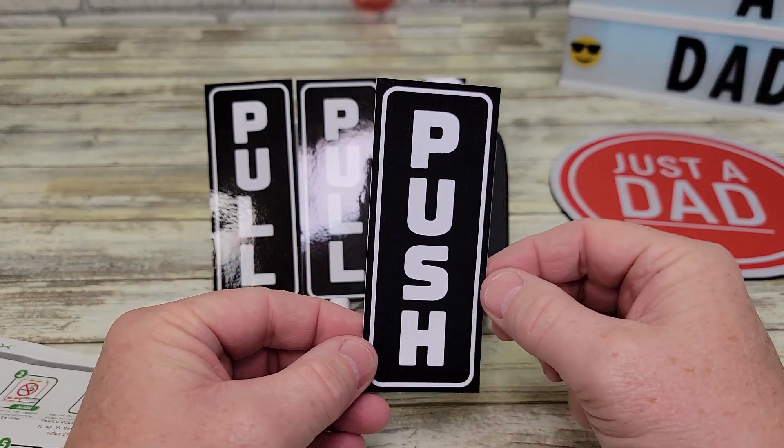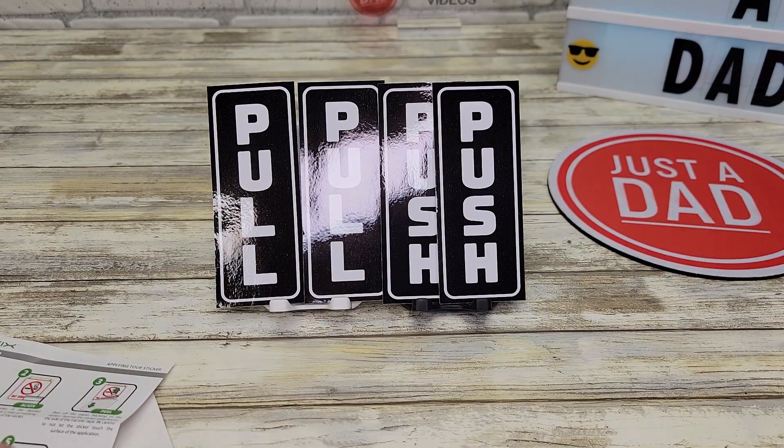Here's what each sticker looks like. I hope this video helps. Thanks everybody for watching.